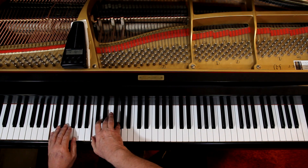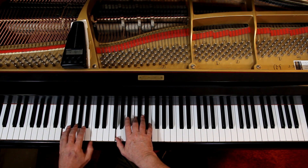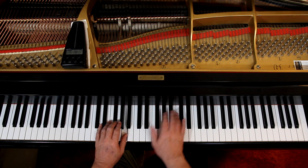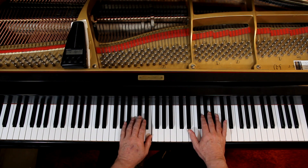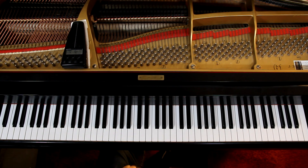Put the hands together slowly — you get the idea, and so forth.